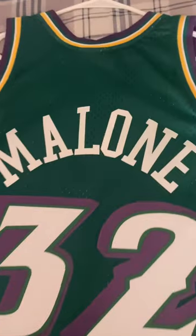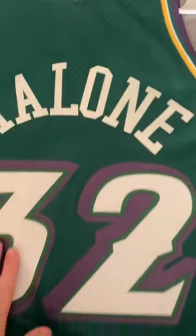On the back, you got Malone — so this is a Karl Malone jersey. Number 32, those are stitched. On the back it's just all green. Same kind of material up here in the back. The back is kind of basic.